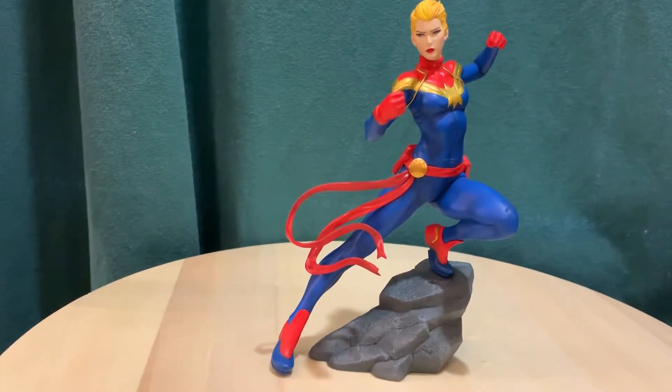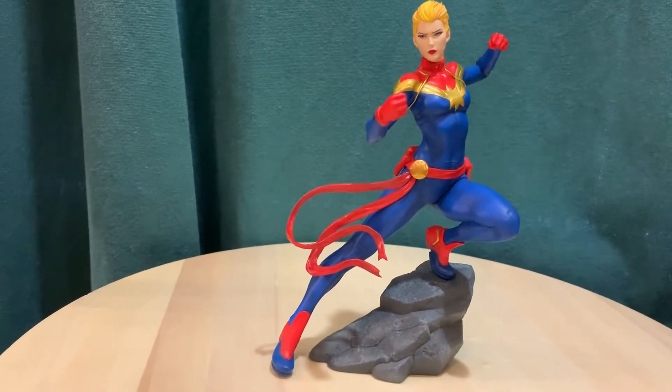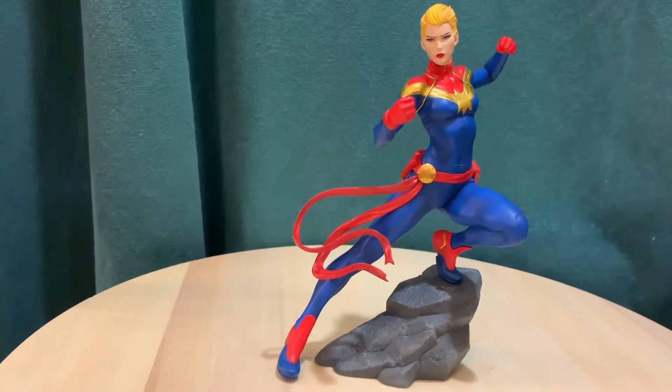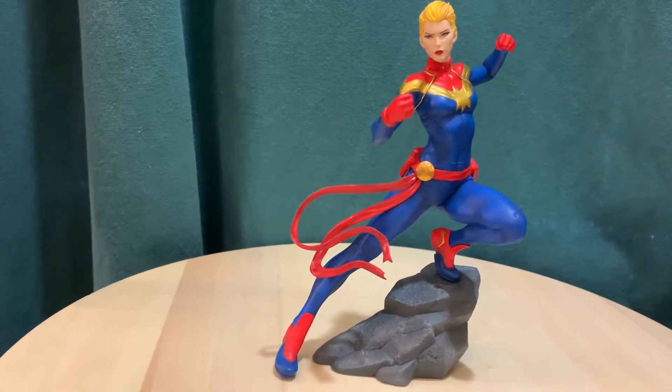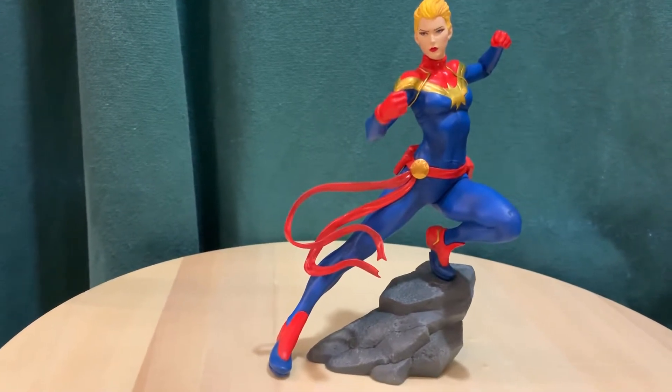Falcon, Vision, and Scarlet Witch. So far I have the Scarlet Witch, and I just got this one in. I'm probably going to get Black Panther. I'm not sure about Vision or Sam Wilson because I have some other statues of them.